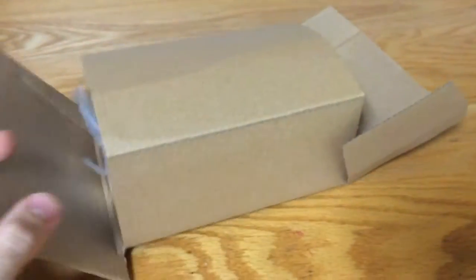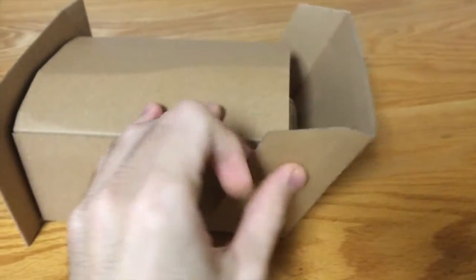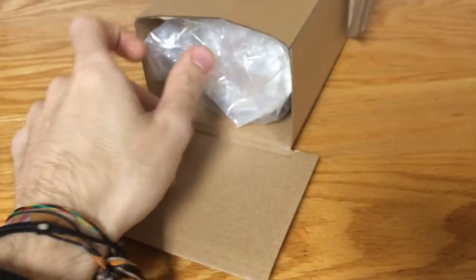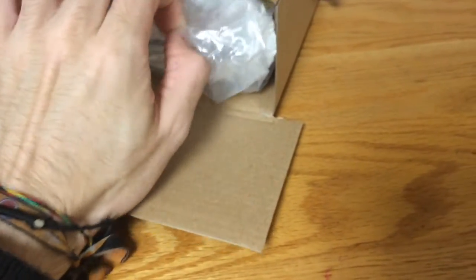The figure comes in this cardboard insert. It's all made of cardboard, and I think you can pull it out.